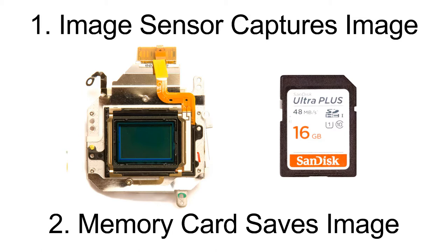Once it captures the image, it transfers it to a memory card so it's able to capture another image. There's also a little buffer — it sends the image into the buffer first, so if you're shooting continuously or shooting video, it can keep sending information to the buffer while feeding it over to the memory card.